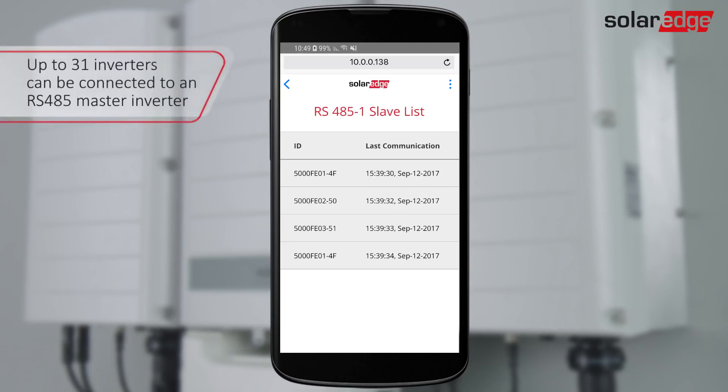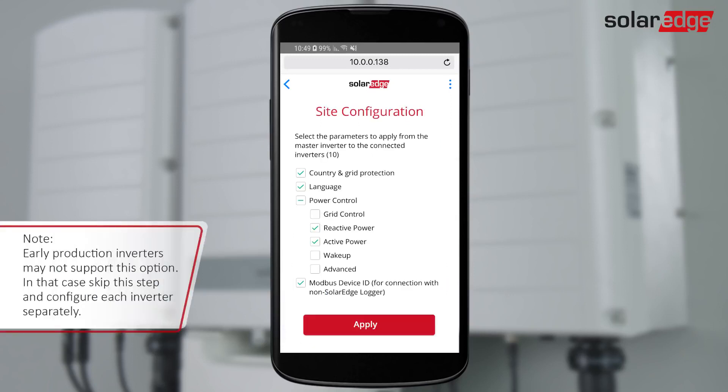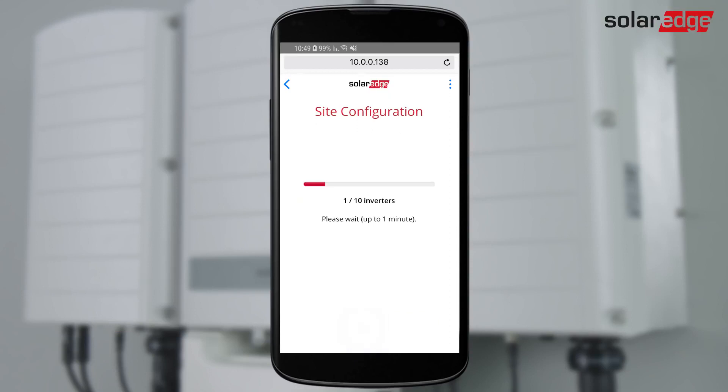Can be configured simultaneously from the master inverter. Enter the site configuration menu for applying master inverter settings to other inverters on the same RS-485 bus. Tap Apply. All inverters on the bus are configured simultaneously. When the site configuration is complete, type OK.